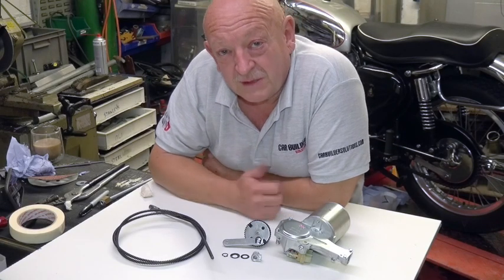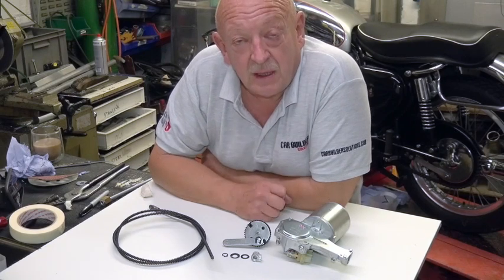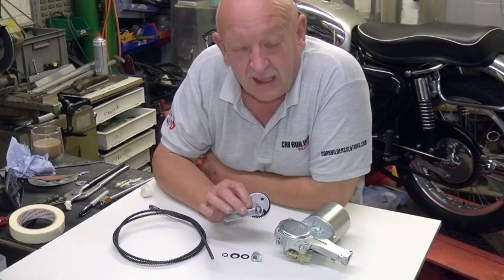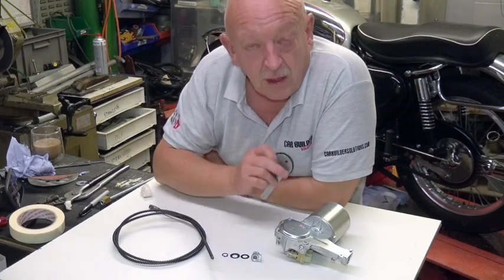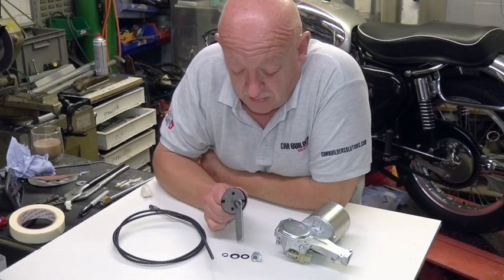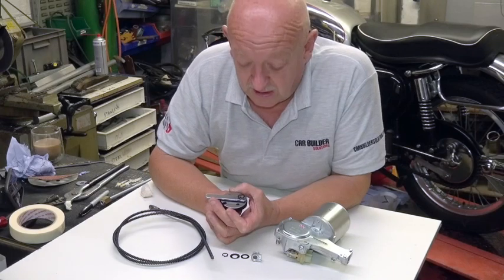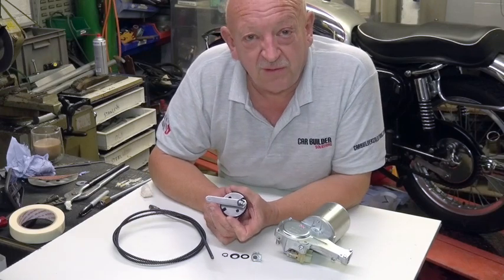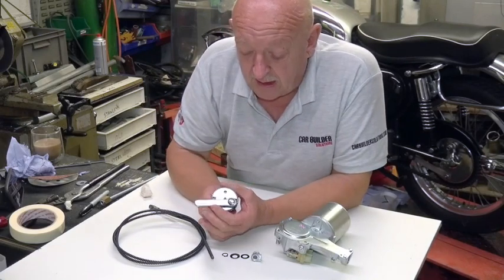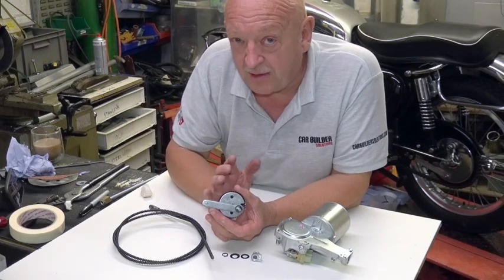Hello there and welcome to yet another CBS demonstration video. This time I'm going to show you how to install or change the gear in one of our wiper motors. These gears come in different sweep angles, from 95 degrees right up to 140 degrees sweep angle on the windscreen, and it's a fairly straightforward job but there are a couple of things that you've got to get right.